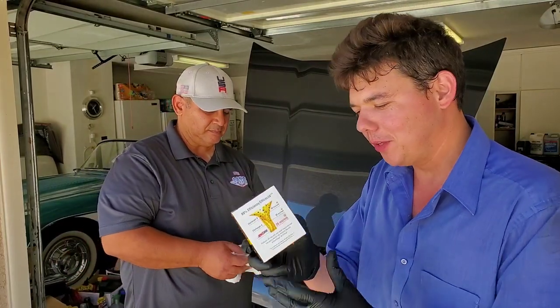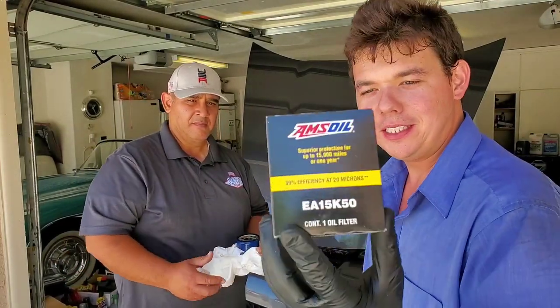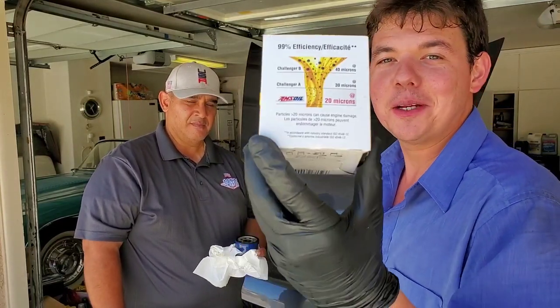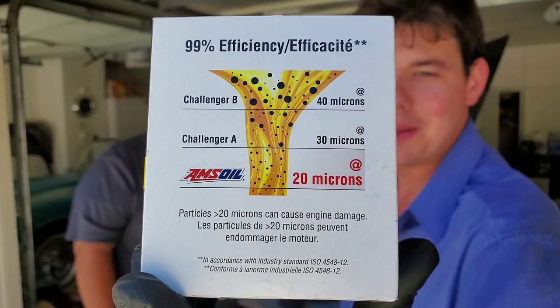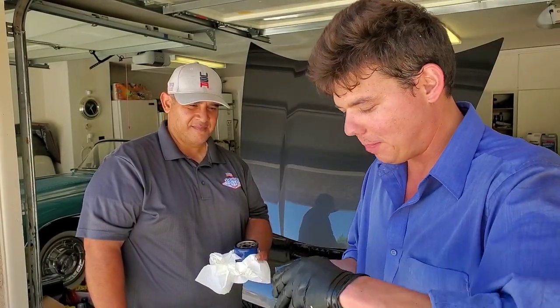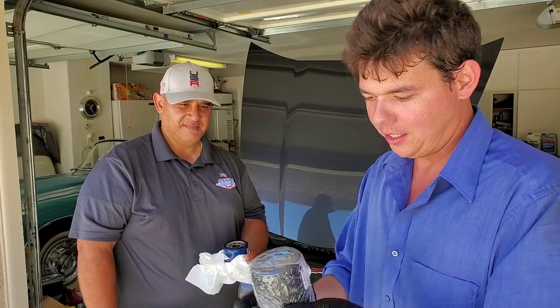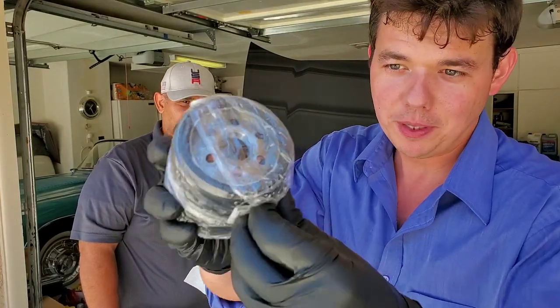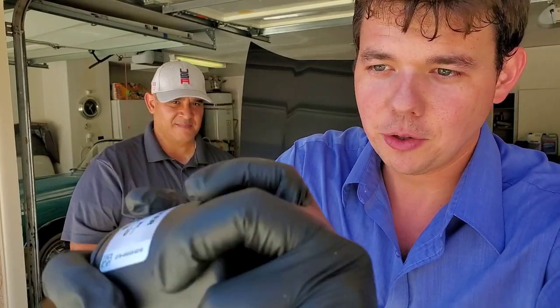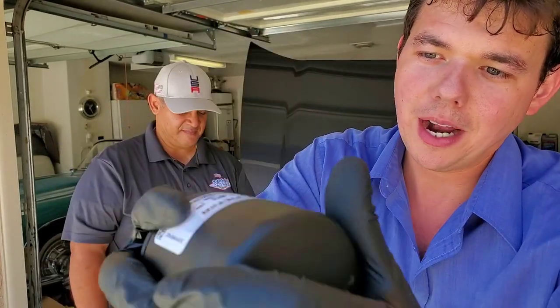Time to prep our oil filter. We've got our EA 15K filter — this is good for 15,000 miles, filters at 99% efficiency at 20 microns. Quite a bit of an upgrade over the OEM. Pop her out of the package — got a nice fresh seal, super nice. And now we've got the really nice grippy coating to it, so it grabs. There it is — 15 thou.